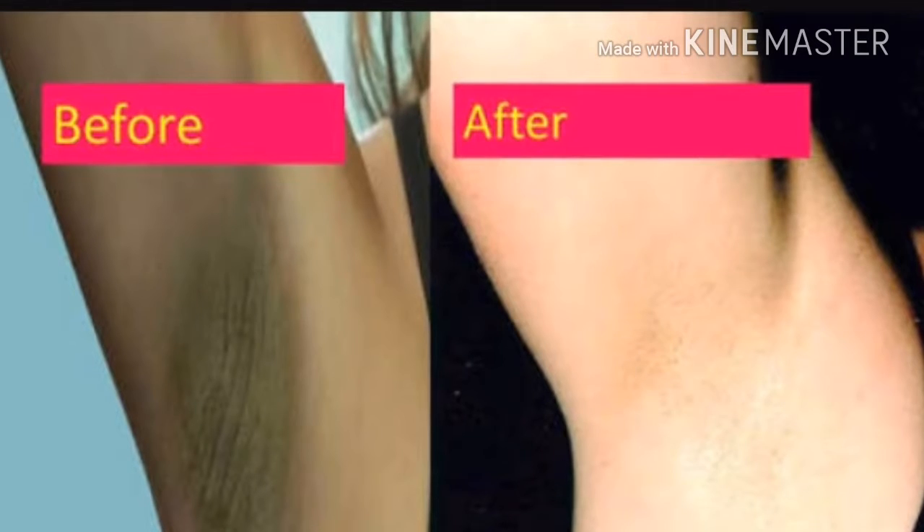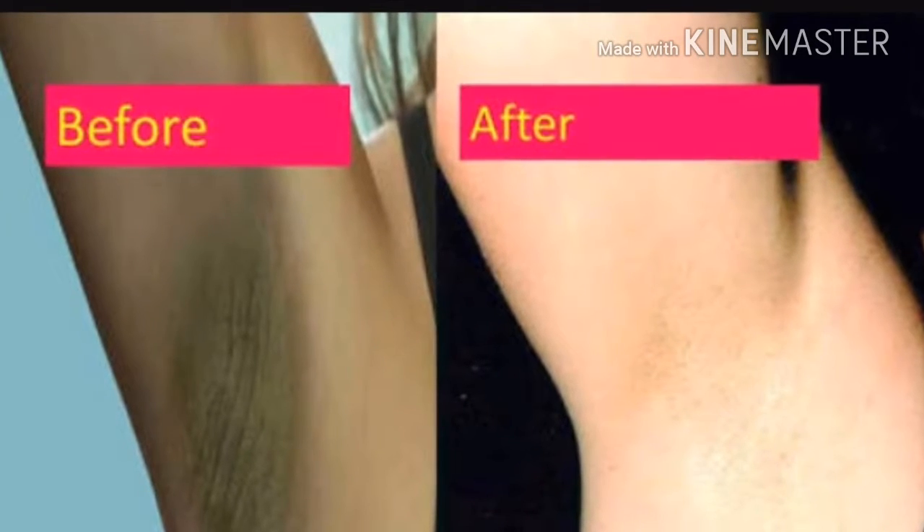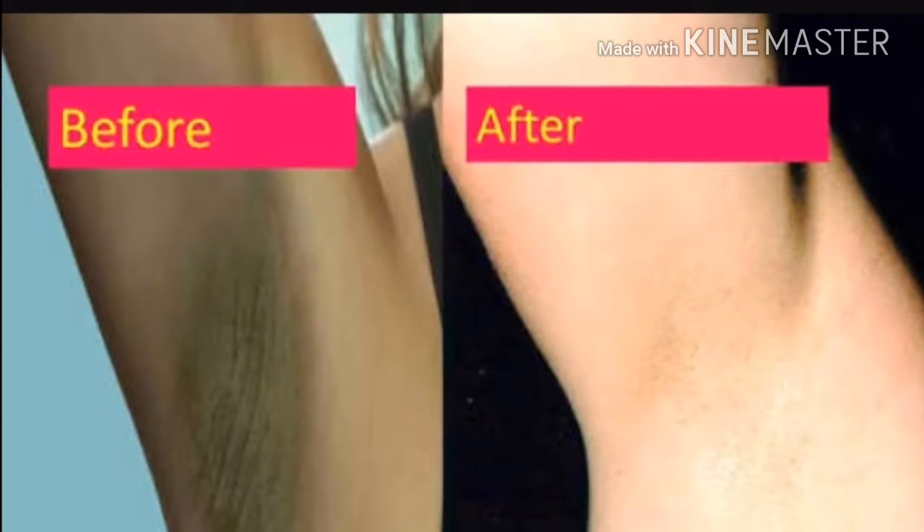Hey guys, welcome to my YouTube channel. This is a DIY video to lighten your dark underarms.